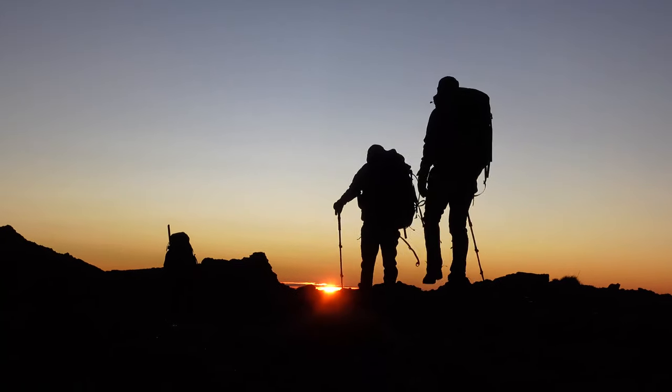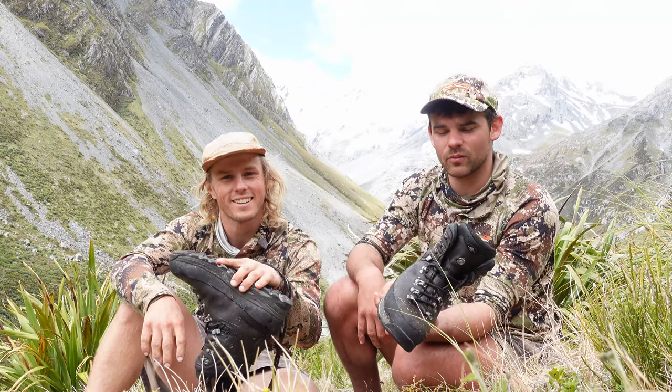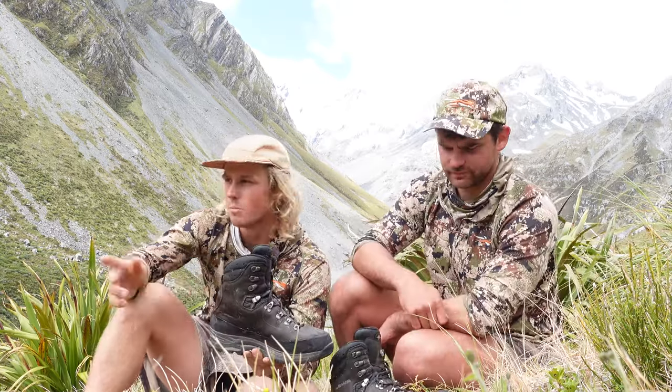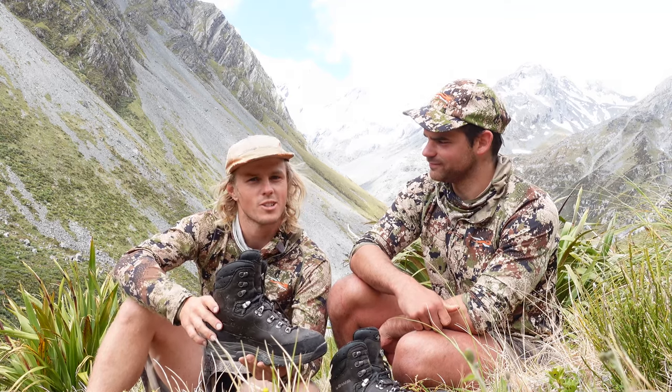Thanks a lot Lowa. Been enjoying them so far, and we look forward to putting them through their paces in the next few months and hopefully get our hands on some winter ones. Lowa have a massive range of boots — they've got them for in the bush line and up on the top. Go on down to your local stockist and check them out.